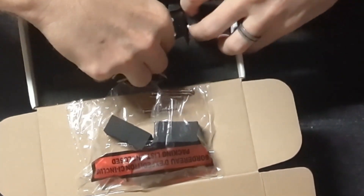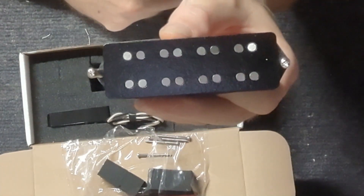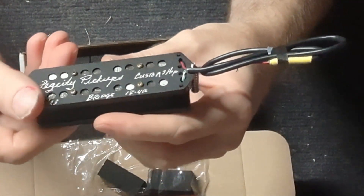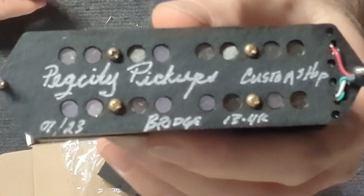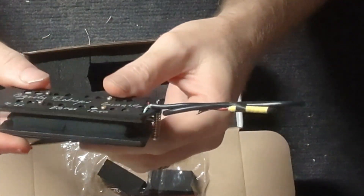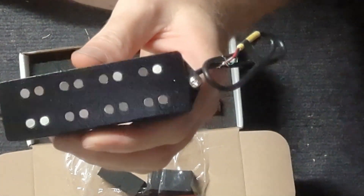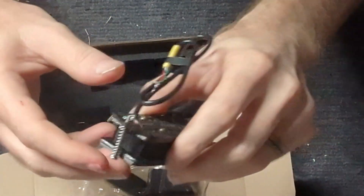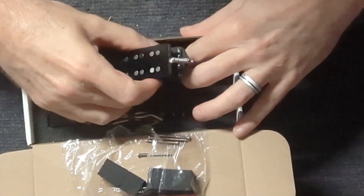This one is actually custom made for the showcase bass — this is the PegCity Pickups Custom Shop double jazz bridge pickup that they made for this build. Man, that is a nice looking pickup right there. I cannot wait to get these installed in our bass.